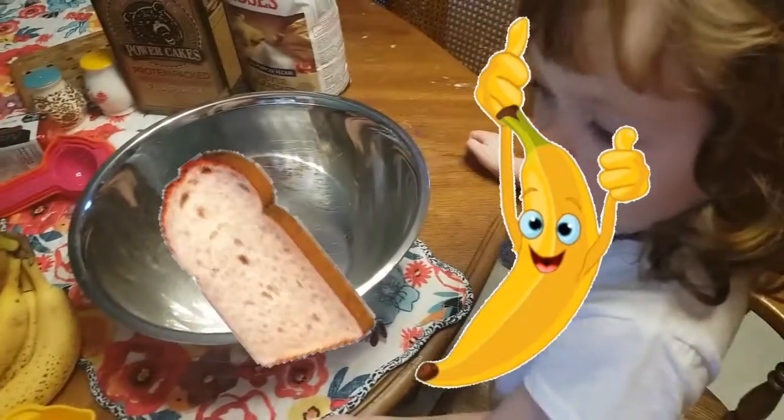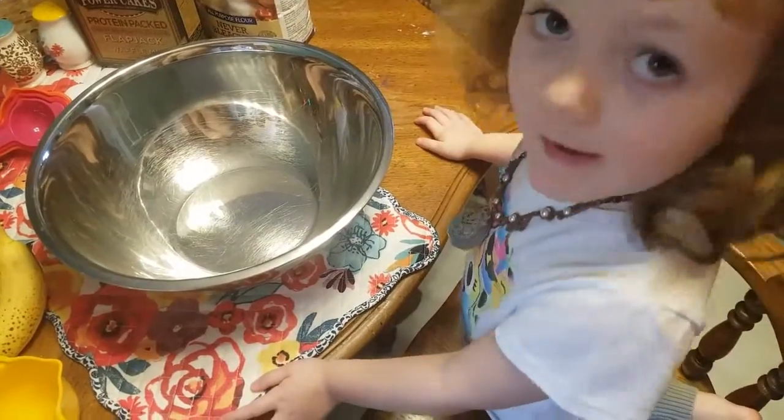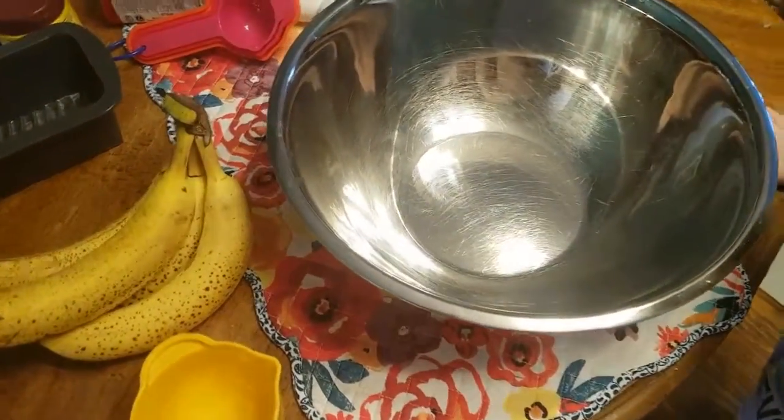So today, Alice and I are going to make — what are we going to make? Banana bread. Yep, that's right, we're going to make banana bread.